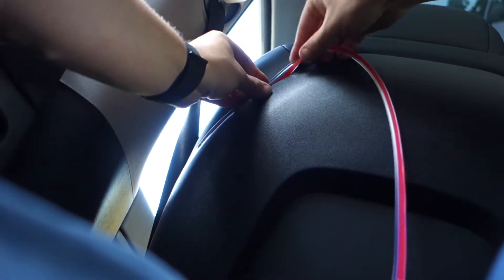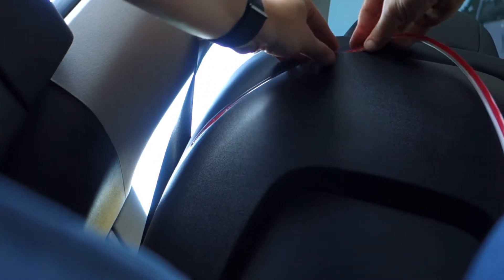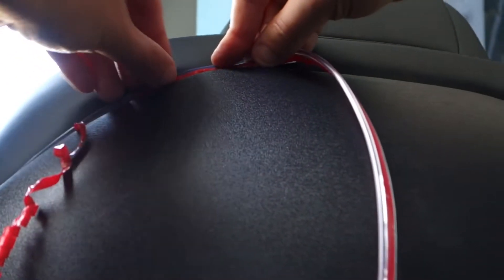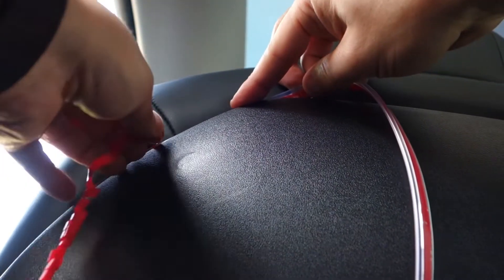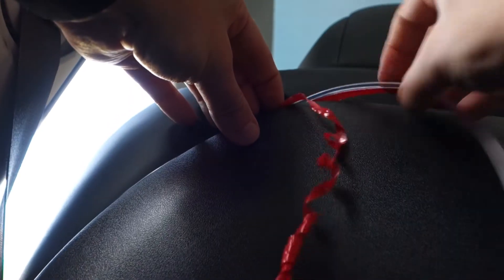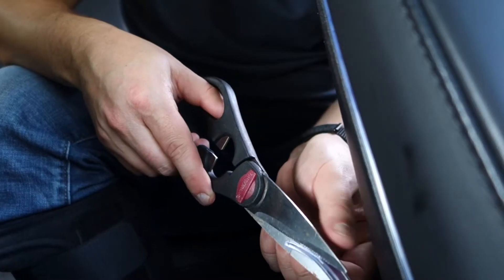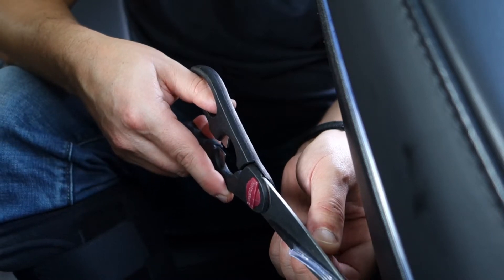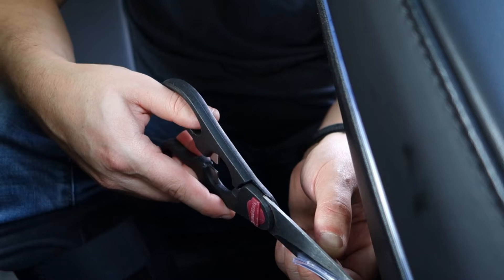Put the flat end of the light strip between the plastic and the cushions of the seat, doing this all the way around. Once that's done, start pulling the 3M tape off and put pressure so it sticks onto the plastic on the other side. Cut the flat part off the light strip about 2 or 3 inches in so the tube can actually go into the light.